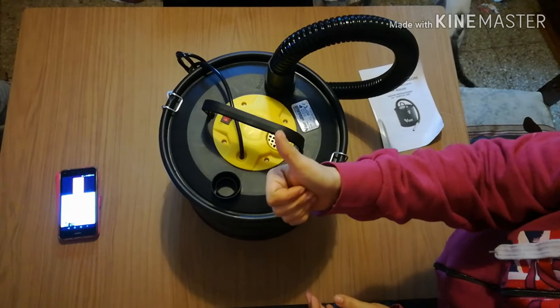Bellissimo! Eccolo in triccione. Aspira benissimo. È molto... It's beautiful, here it is — it works very well.